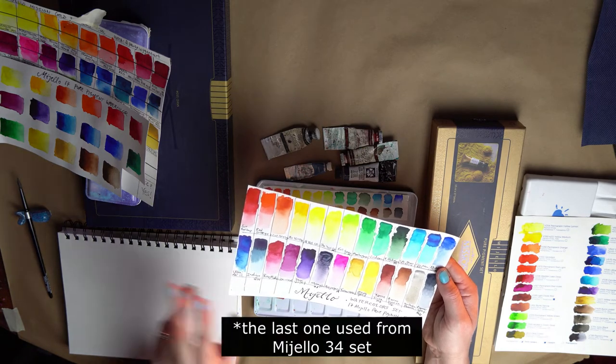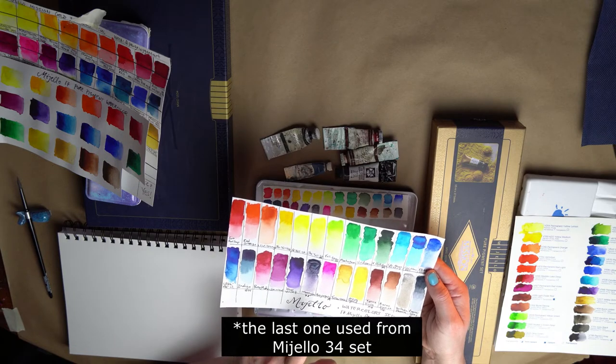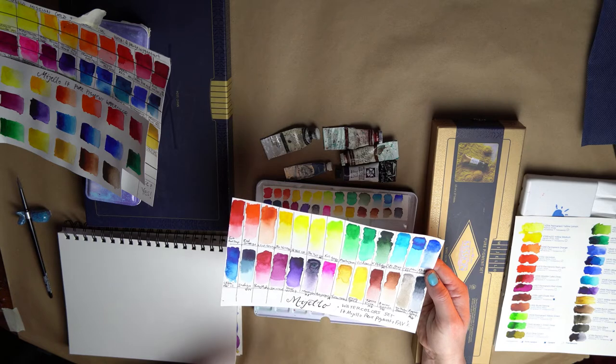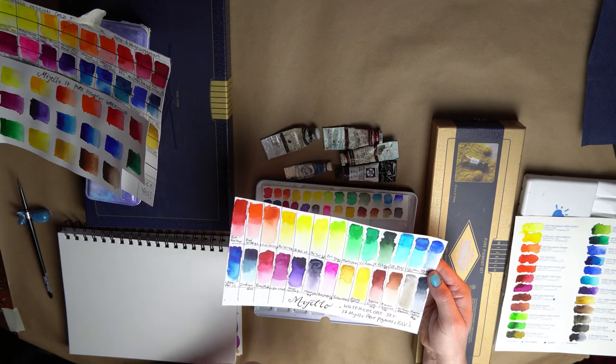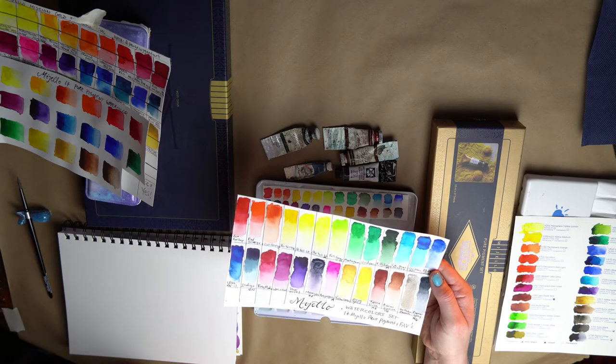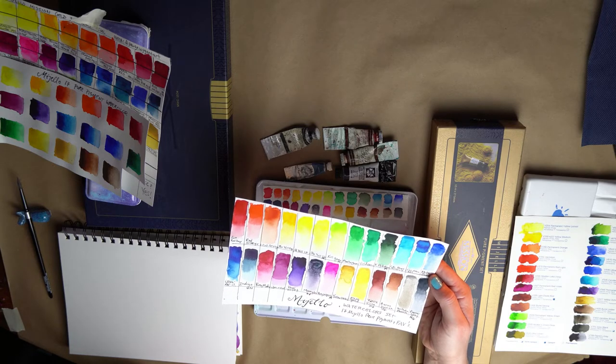The other two I added from the Mijello 34 that I love — oh my gosh — this Bright Opera. It's more than one pigment; I believe there are two pigments. But look how nice — it's a really nice bright pink, a great punch. It's really great.